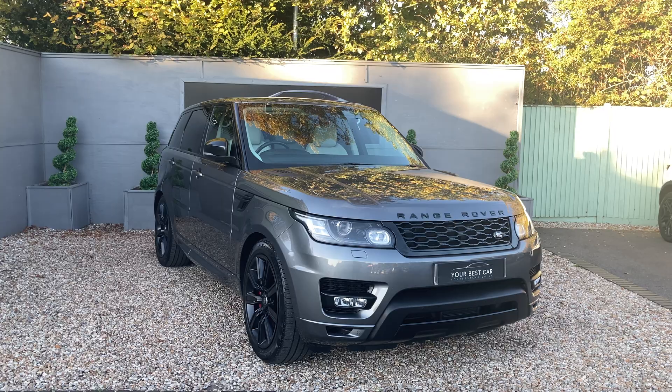The Range Rover has got the all-important stealth pack, so it's got the black bonnet inserts, the black grille, black lettering, black side mirrors, black window surrounds and fenders, and it's got painted side seals and bumpers as well. It gives it that really aggressive, stealthy, smart-looking addition to the car.